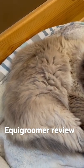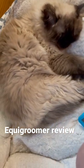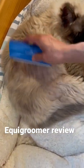Crusher is a ragamuffin, which is half Persian, half Ragdoll. He sheds a lot like a Persian — the Ragdolls really don't shed that much.